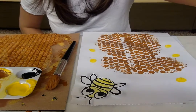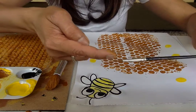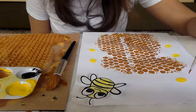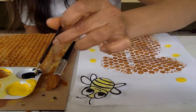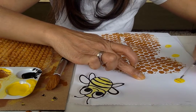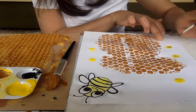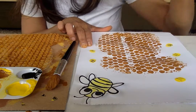Now get a really tiny brush to do the bumblebee stripes and its wings. You can leave the yellow bumblebee to dry and then use a black marker later, but I'm going to use this now. Not too much paint. Let's do three stripes — one, two, three. Stripes on my bumblebee!